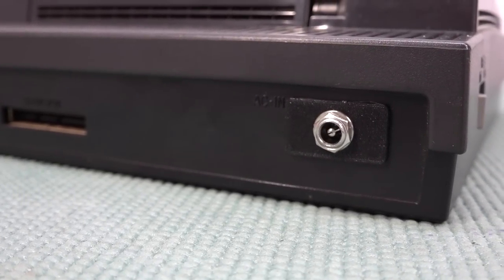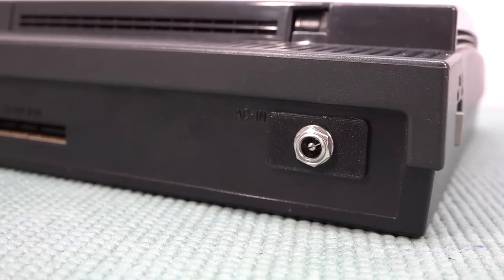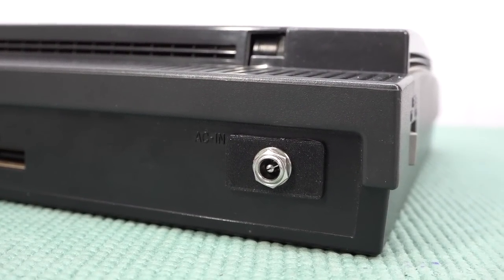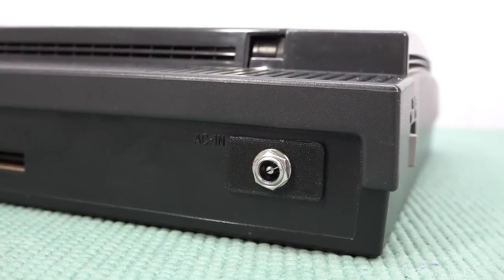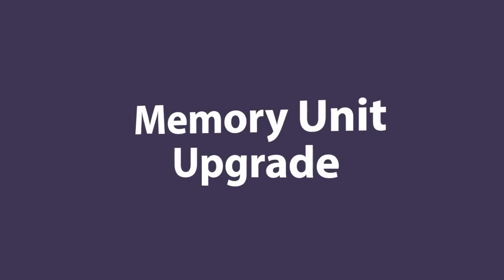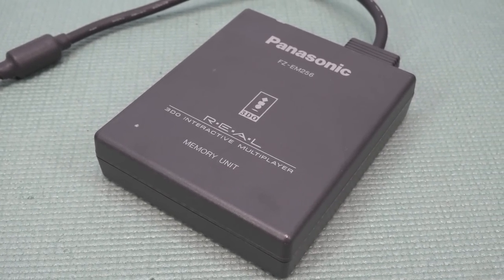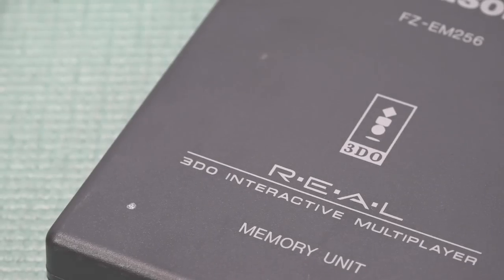Another thing you need to take into consideration: the system itself has been provided with a Pico PSU upgrade. This means we can just use a 12-volt power supply, which is so much more convenient than using external converters. You can still remember the memory units for the PlayStation 1 and PlayStation 2 — your Panasonic had the same thing.